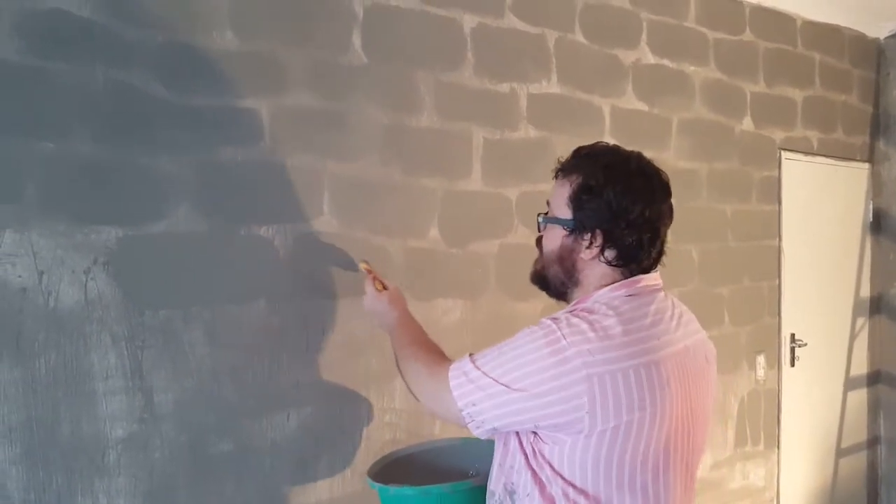What a lot of people don't realize is that paint changes color as it dries — it gets darker. So although it's blending in at the moment, once it's dry — and if you look over there, you'll see an area that's nearly dry — you can see how much it pops out. So this is phase one of the bricking.